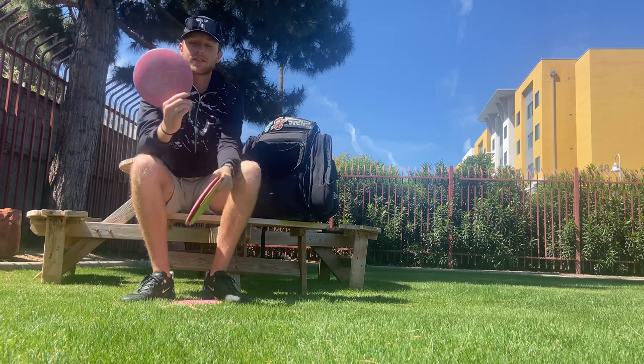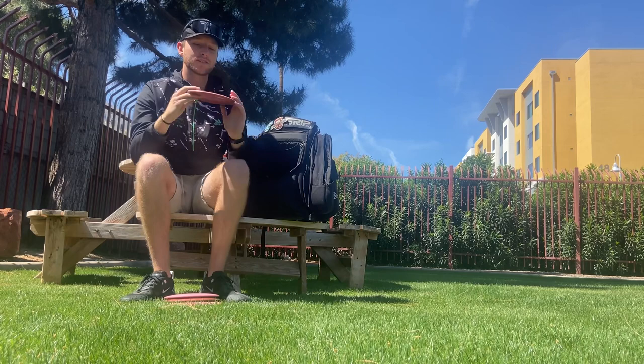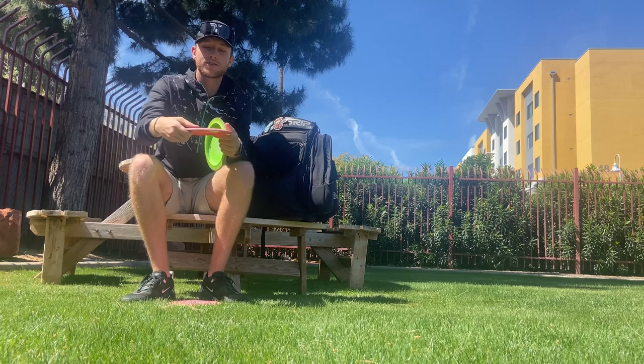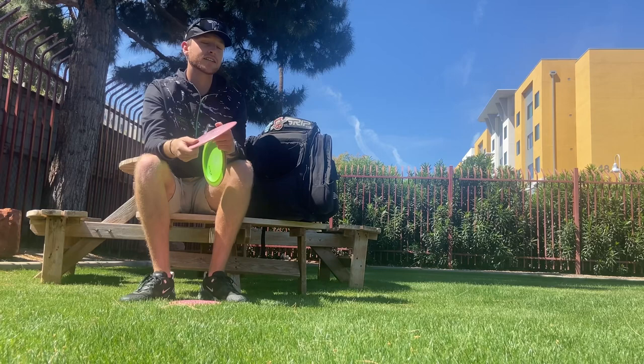Next up are the Zeuses. The one with the sparkly stamp is very understable — I use it more for distance rollers or big turnover shots with really good distance. Then I have a pink Zeus, one of the more overstable ones but nice and domy, so it feels great in the hand for both forehand and backhand. I can throw it really hard, trust that it finishes, and still get a lot of great distance out of it.